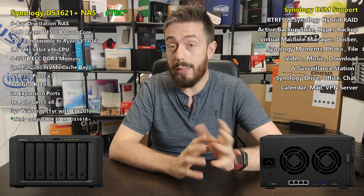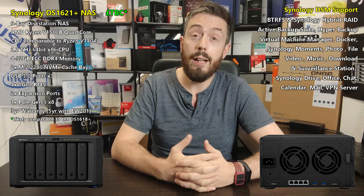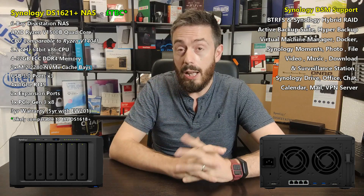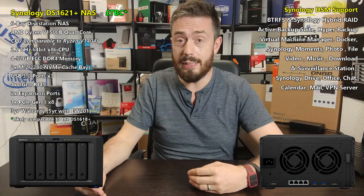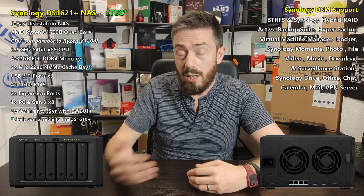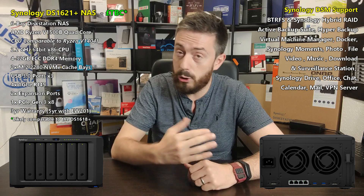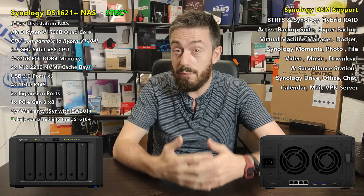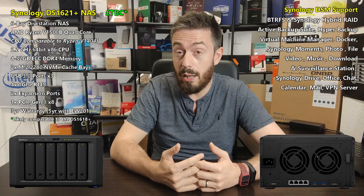It arrives with six SATA bays, all of which support those 16 and 18TB drives I mentioned. It also has two NVMe SSD cache bays, which is becoming pretty much standard for the Plus series from Synology. With the vast improvements in caching coming in DSM 7 — already seen in live demonstrations and the private beta — we're seeing those improvements firsthand, particularly in tools like Drive but also in back-end performance too.